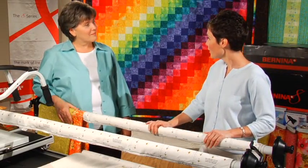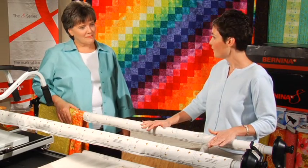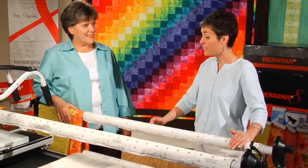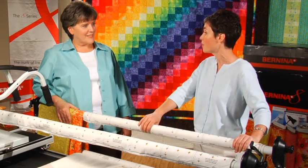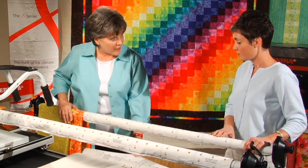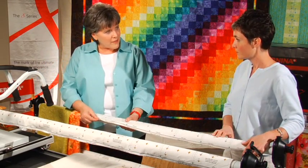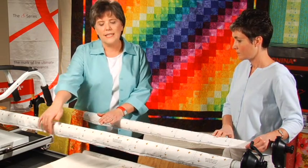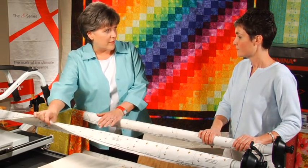I just finished watching your video on how to assemble my Bernina frame and I'm very excited. However, I've never used a frame before, so I need a little help with how to put my fabrics on my quilt frame to get started. Okay, Jennifer. What we're going to do is load the top on this rail, load the back on this rail, and float the batting up through here and attach them all to this rail — the take-up rail.